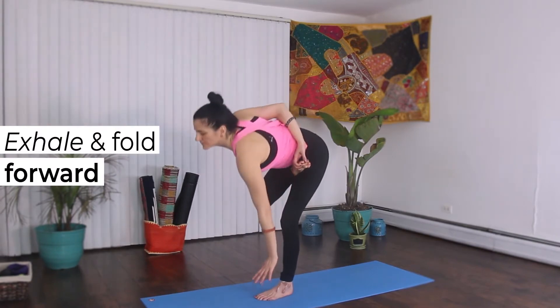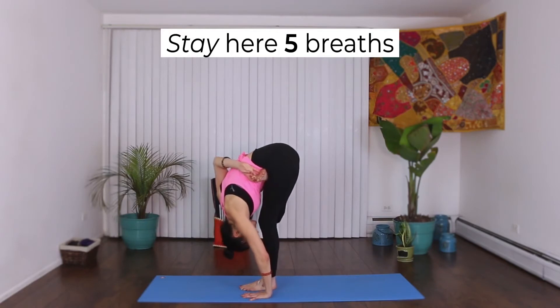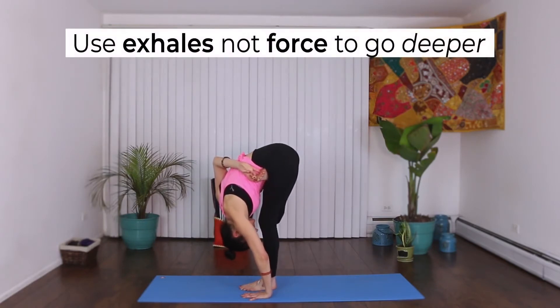Bring your left hand to the outside of your left foot. Stay here for five breaths. Use exhales — not forced — to go deeper.